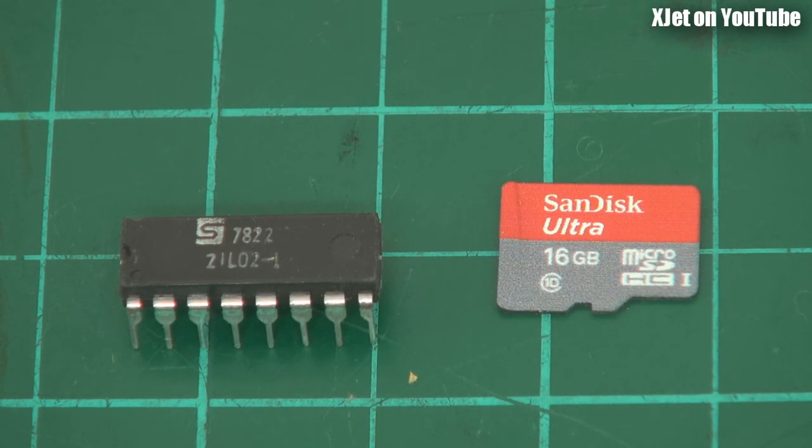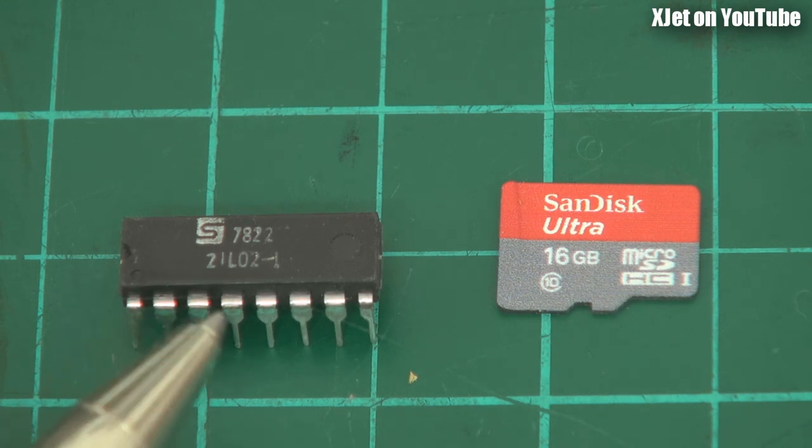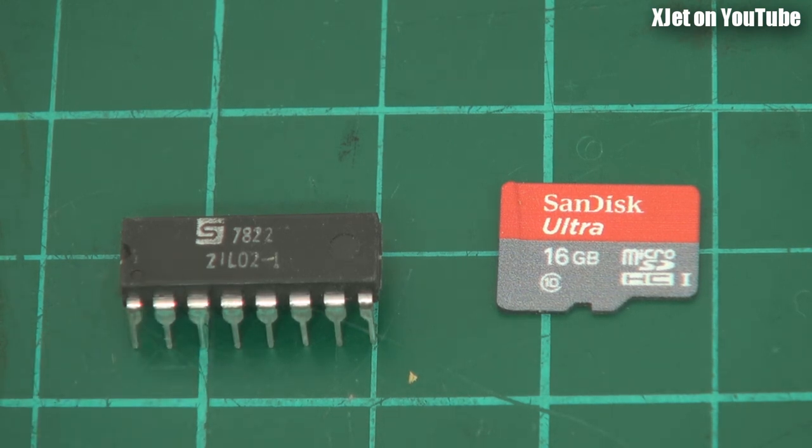SanDisk have just announced they've got a 400 gigabyte micro SD card — are you kidding me? That's a lot of storage. Worth also noting, this chip has an access time of 450 nanoseconds, so it's really, really slow. But it didn't matter because processors were not fast either, so you weren't missing out on anything.